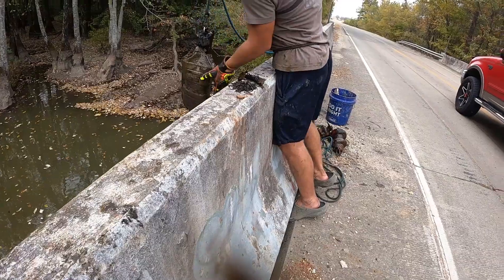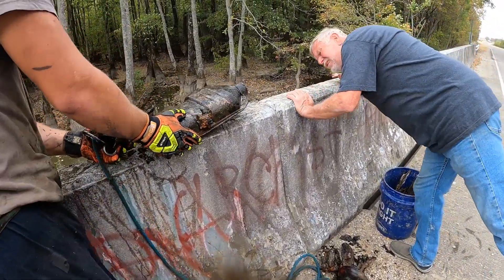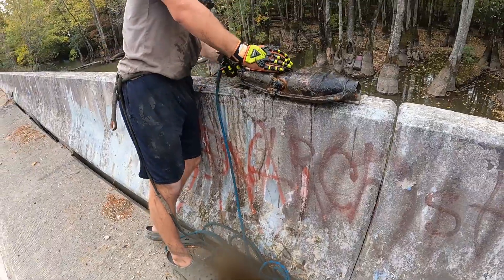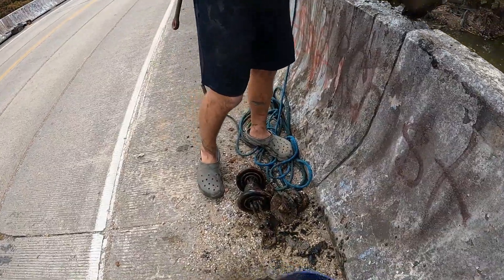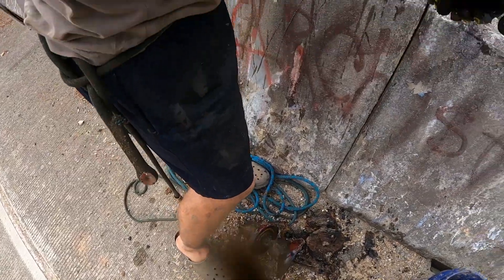Oh yeah, it's another car exhaust - is it a converter? He thinks this is a catalytic converter and says it's gonna be worth like a couple hundred dollars at the scrap yard. Look, there's a VIN number on it - it says 'Ford' right there!